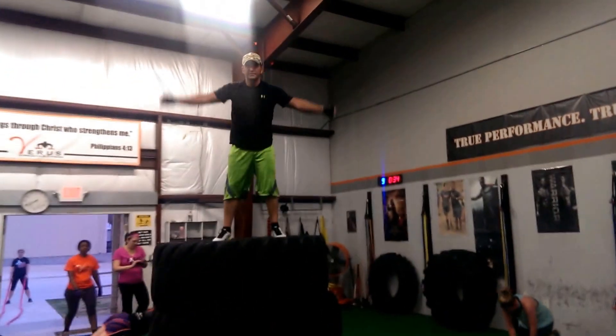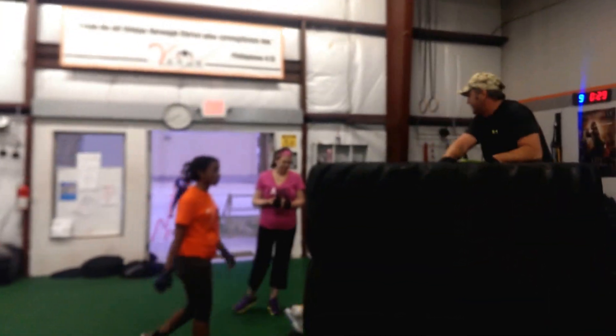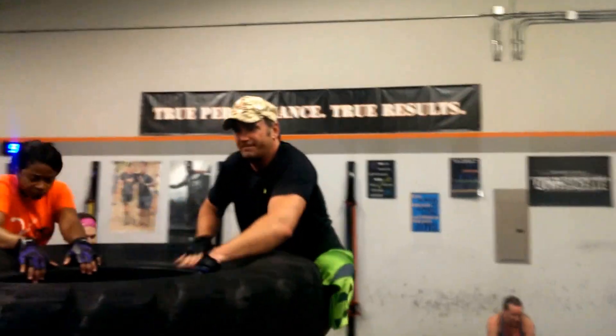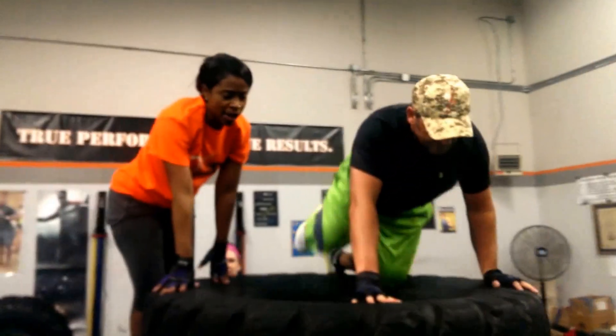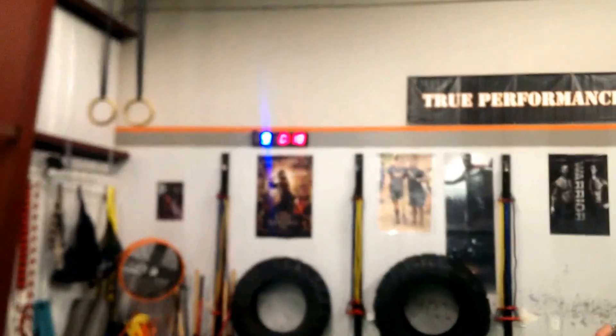Come on, ladies, get in there. Sister Coney in the house, Queen Verus. Mr. Evans just joined the crew, getting that Tough Mudder training. Climbing to the top — yes, there's a lot of stuff to climb. Working through there. Got the clock going.